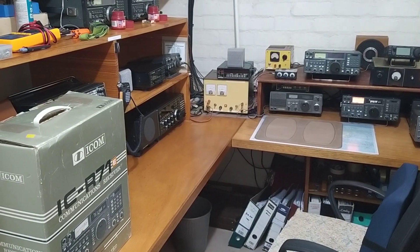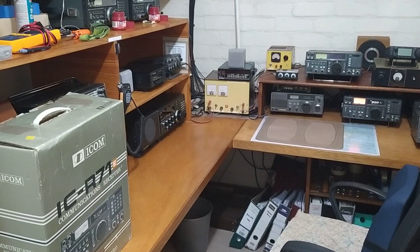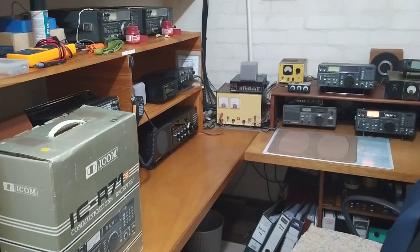Welcome to my shortwave channel. I haven't posted for a while, but I've been busy, as you can see from the mess in my radio room.